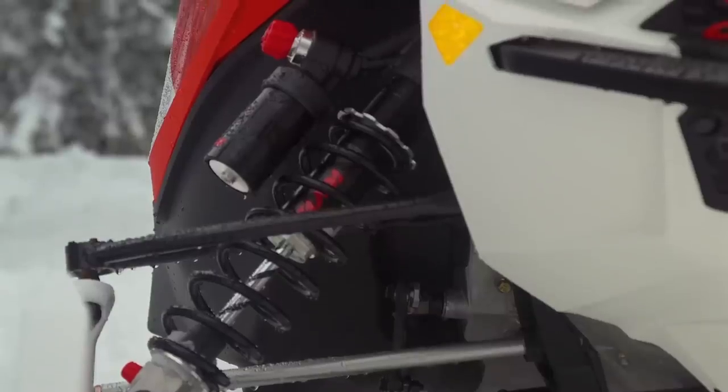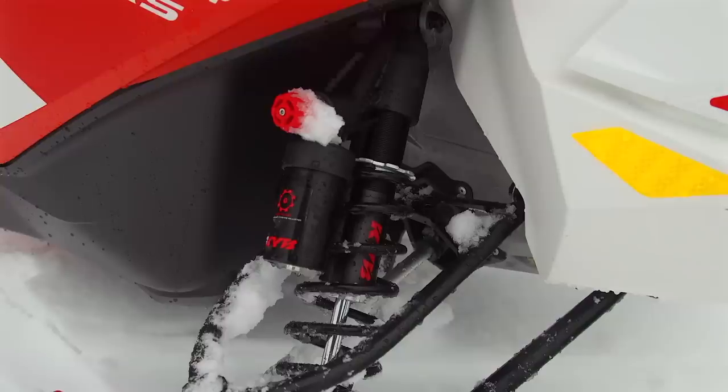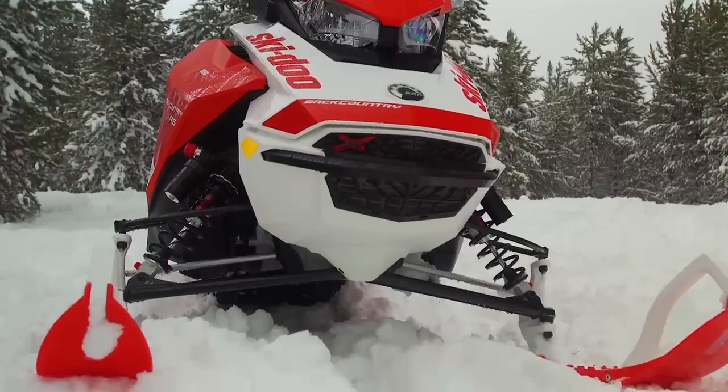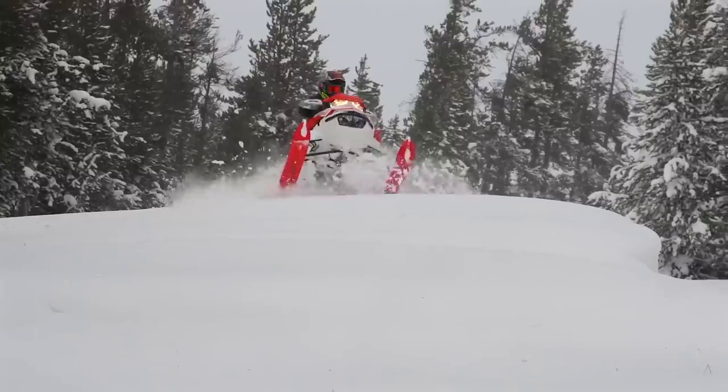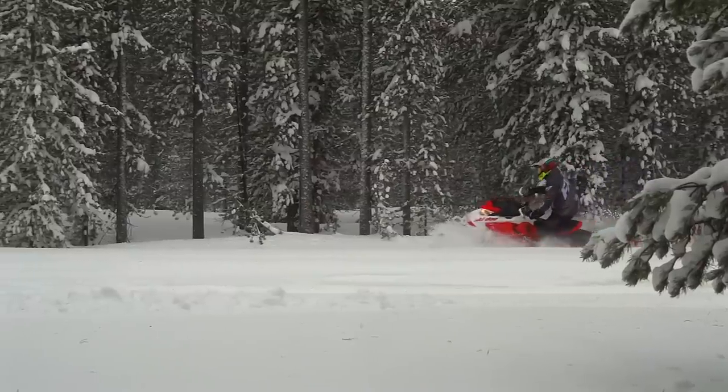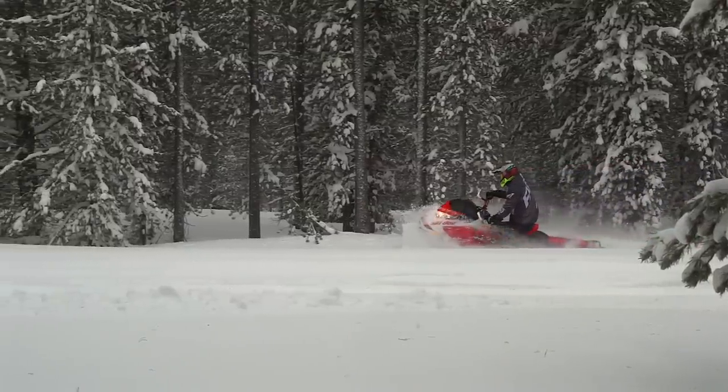Up front, we've got the RAS-3 front end and KYB Pro 36 EA shocks, featuring a big, easy-to-use, glove-friendly compression clicker, and likewise a smaller rebound clicker that you can still feel without having to freeze your digits down at the bottom end. These are the right shocks for the job, and they truly let me get loose and have some fun off-trail.